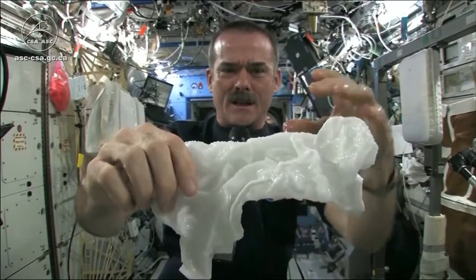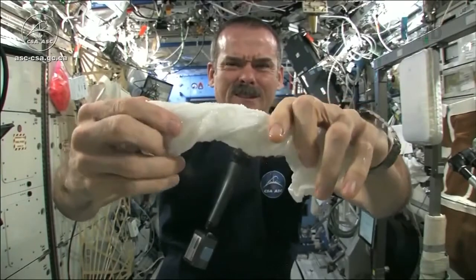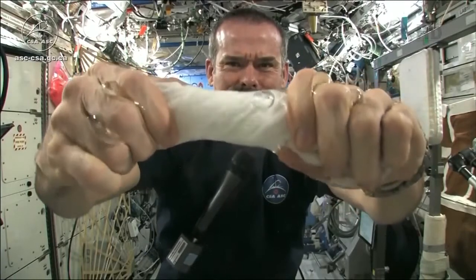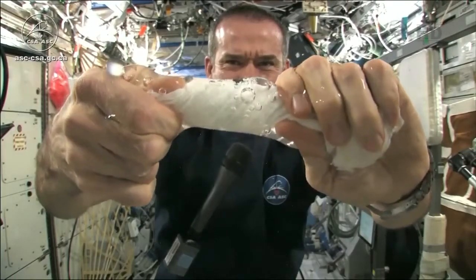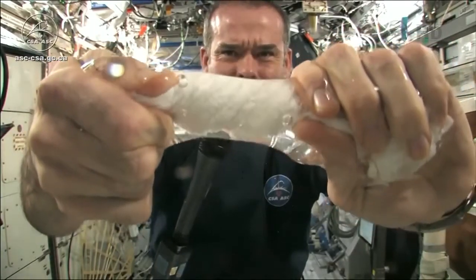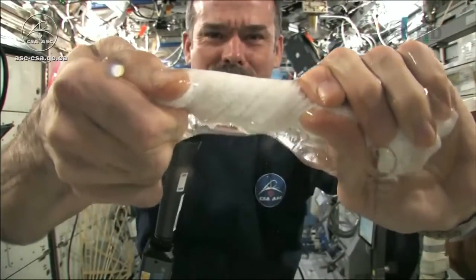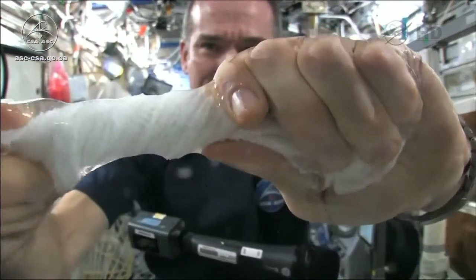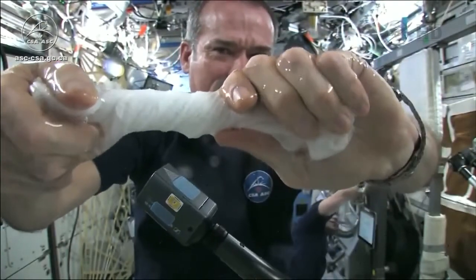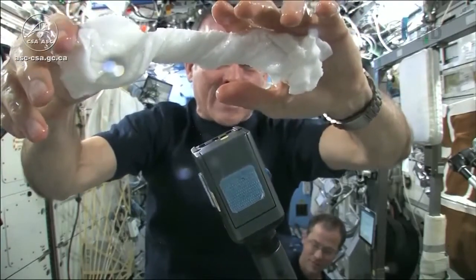Get the microphone so you can hear me while I'm talking. And now let's start wringing it out. It's really wet. It's becoming a tube of water. The water is all over my hands — it wrings out of the cloth into my hands. And if I let go of the cloth carefully, the water sort of has it stick to my hand.